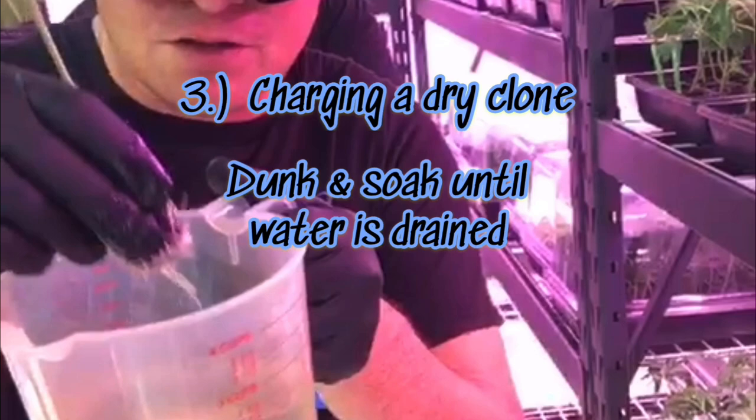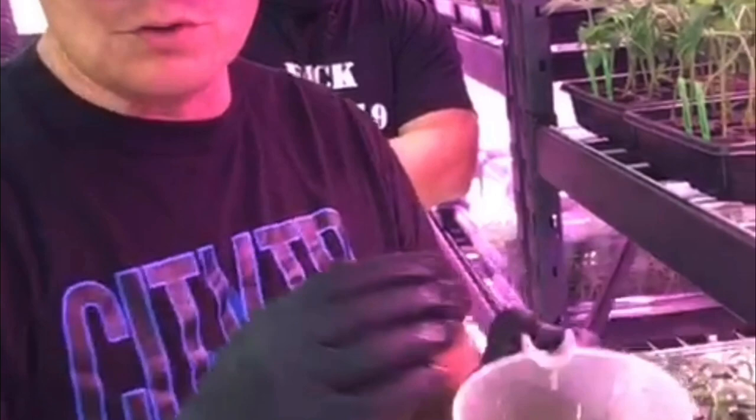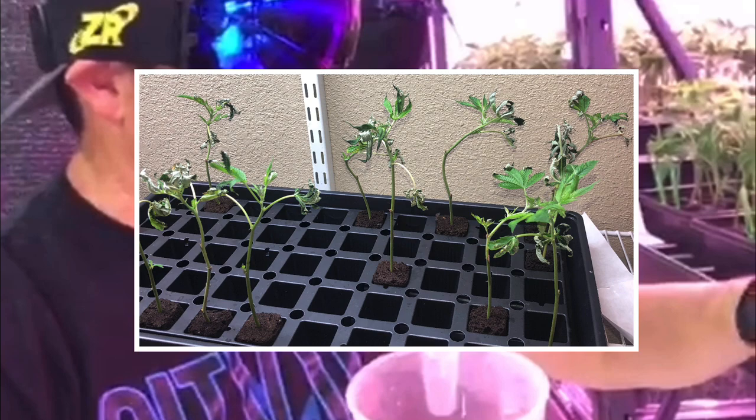Be careful because you can over-water these. If you over-water, what you'll see is the clone will get limp, it will get kind of ashy on the tips, and it will turn a kind of murky color. Other than that, your clone should be fine.